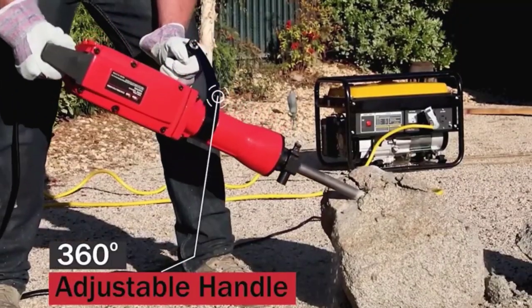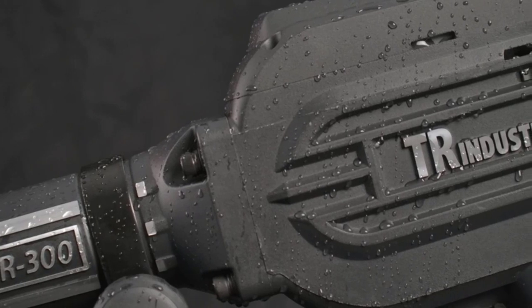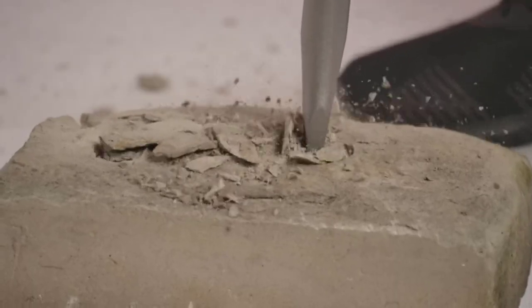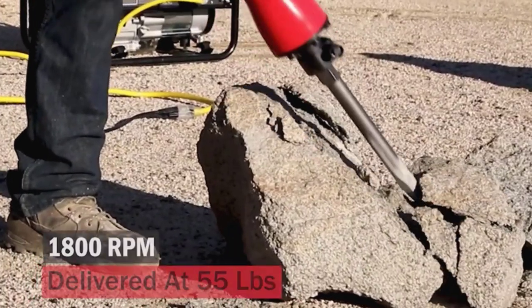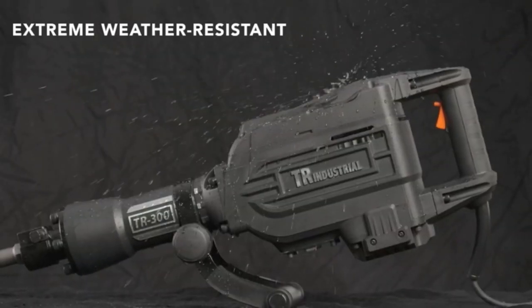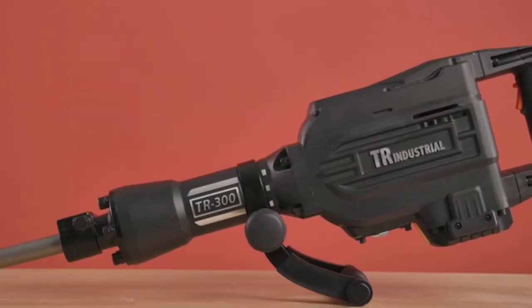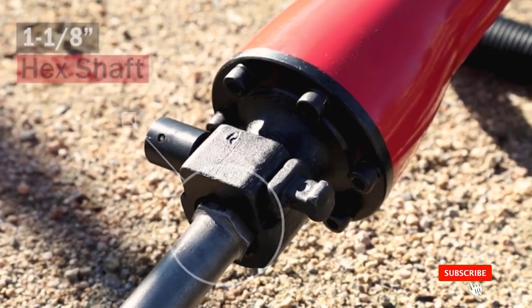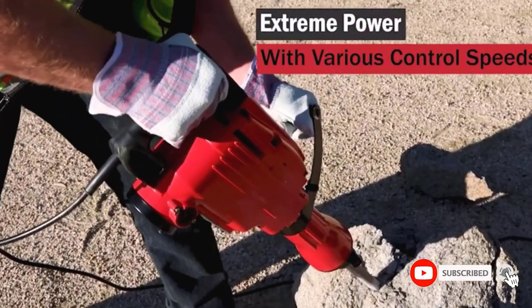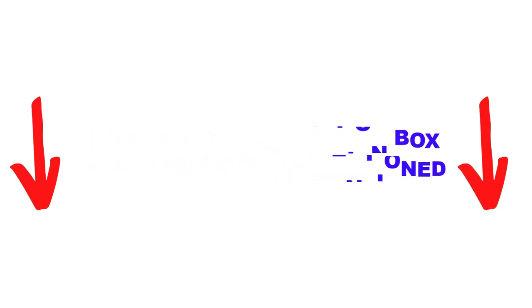Are you looking for the best electric demolition hammers in your budget? In today's video, we break down the top 5 best electric demolition hammers available on the market. This list is based on personal opinion, covering price, quality, durability, and more. Check out the description below and make sure you subscribe for more videos. Let's get started.